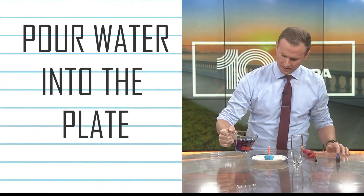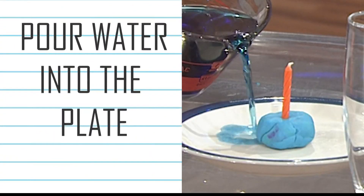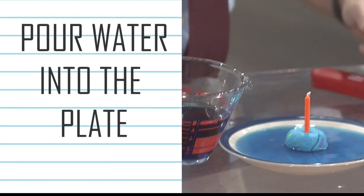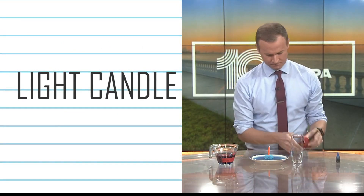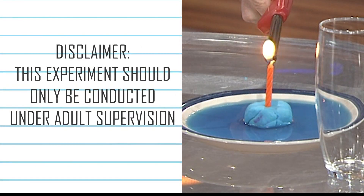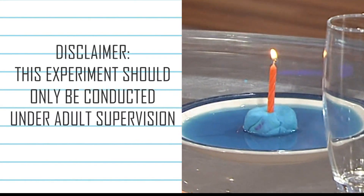Once you've got your blue food coloring in your water, just take your water and pour it into your plate. You could probably pour a fair amount in there — just obviously don't go over the edge. From there, take your lighter or your match and light your candle, get the flame going really well.